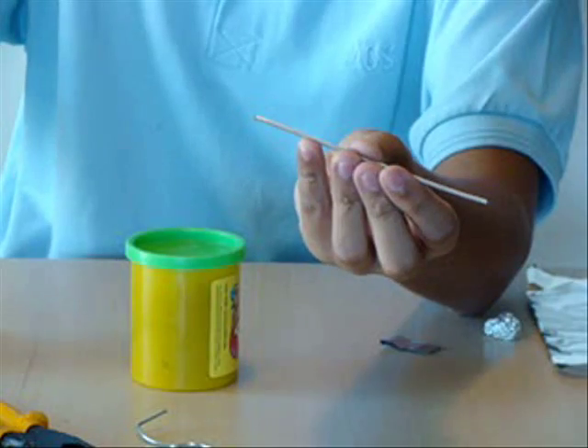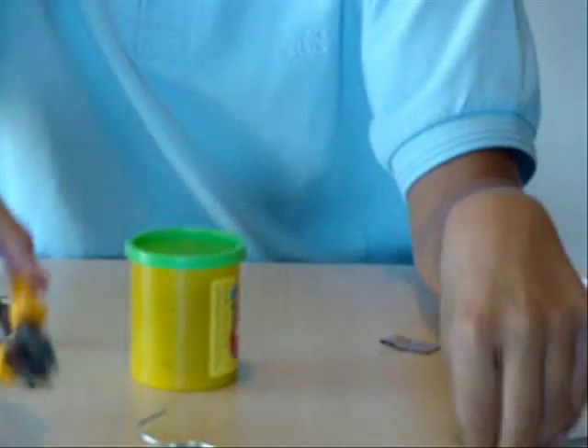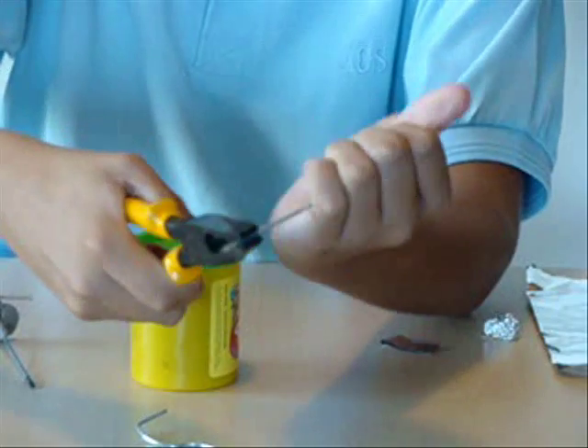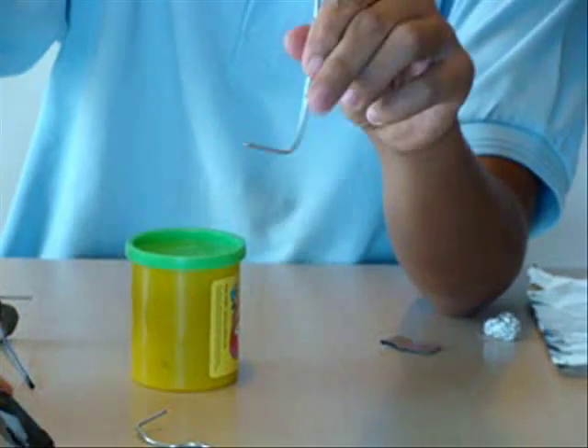Then you're supposed to bend it with pliers — you hold it at one end and then you bend it so it stands out at 90 degrees, like this.